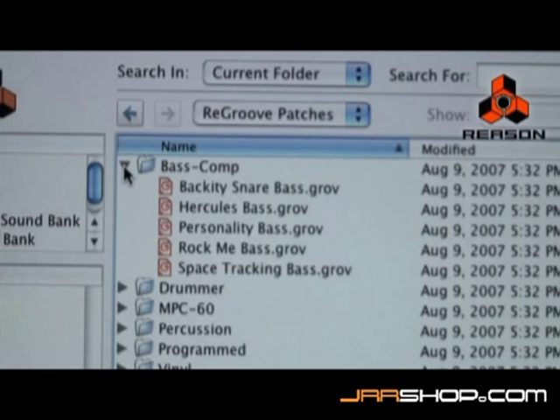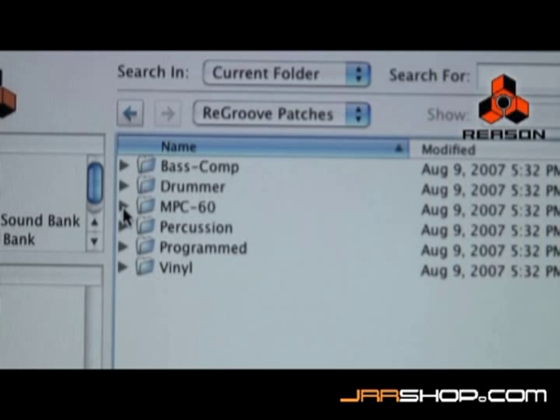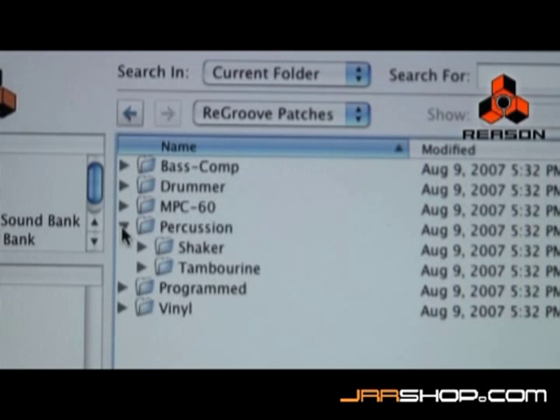This button is designated to load up groove templates that come with the factory sound bank. A template contains the timing and velocity that makes up the groove. Reason factory sound banks come with a large selection of groove categories such as MPC grooves, live drum grooves, and drum grooves extracted from different vinyl recordings.